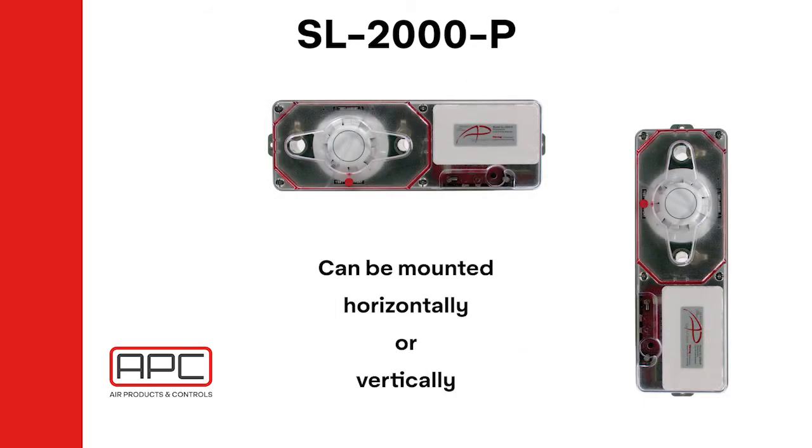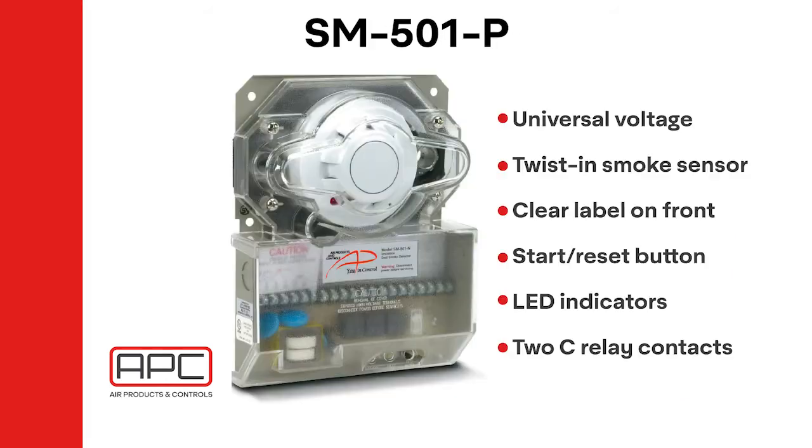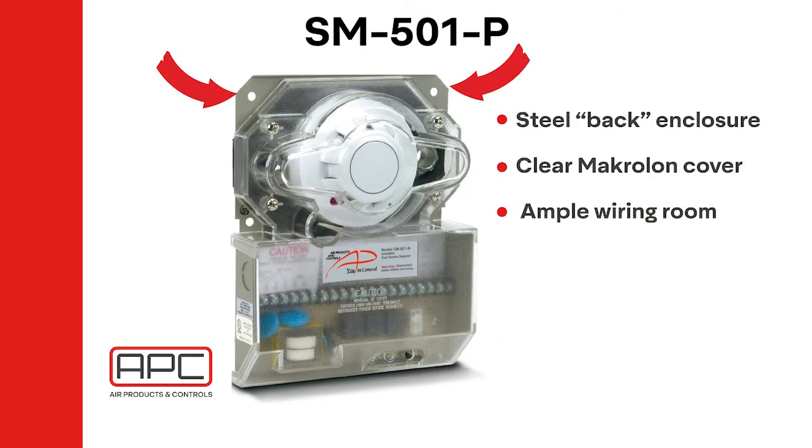The detector can be mounted horizontally or vertically, allowing for multiple applications such as round ducts. The SM501 is a four-wire conventional duct smoke detector. This detector is also offered with photoelectric heads and universal voltage that includes the higher range of 230 volts AC. The SM501 features a test and reset button to reset the unit with the cover on. The LED indicators are the same as the SL2000: red equals alarm, green equals pilot, and off equals trouble. This series has a steel back enclosure with a clear macrolon cover, two C contacts, and ample room for wiring.